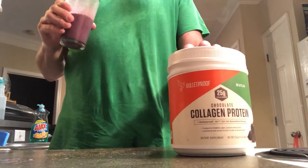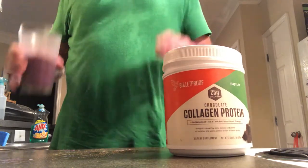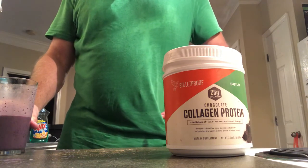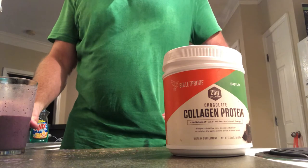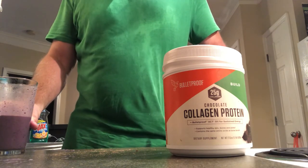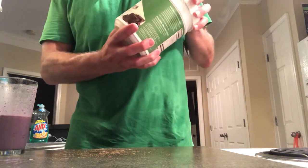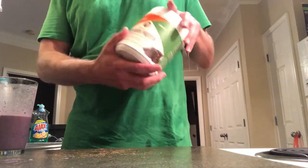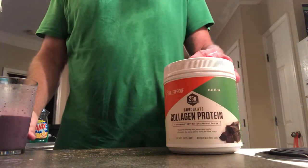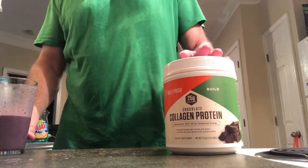The best deal you can get on the collagen protein: if you go to Whole Foods, two or three times a year they have a sale on their supplements — about 25% off. Keep your eyes peeled and ask them when their next supplement sale is. When the supplement sale comes around, pick up two or three of these to store in your cabinets. You can get the plain version too — no flavor — for use in your other foods.